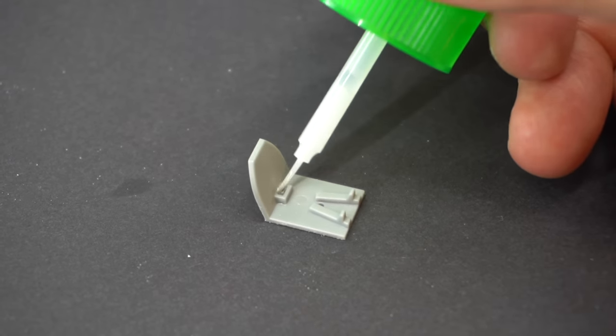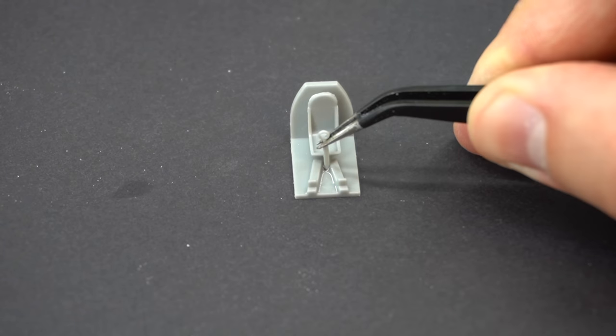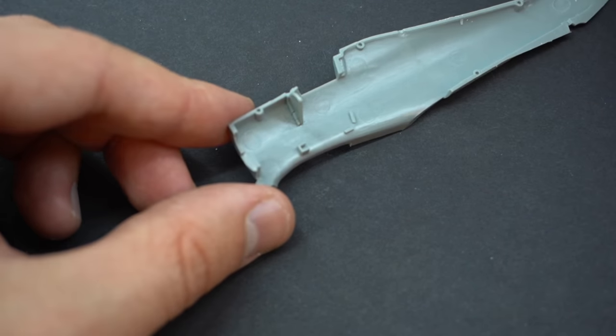Tamiya extra thin cement will be used throughout this build to glue the parts together. To start off with I used it to glue the pilot's chair into the bottom of the cockpit assembly, followed by the control column, and then the control panel could be glued inside one of the cockpit halves.